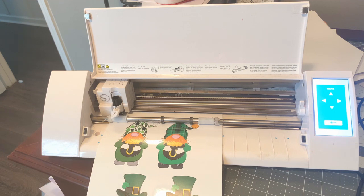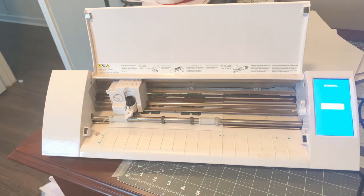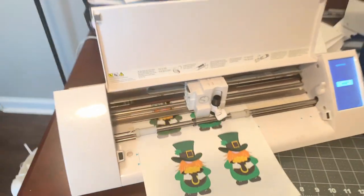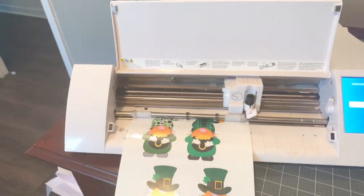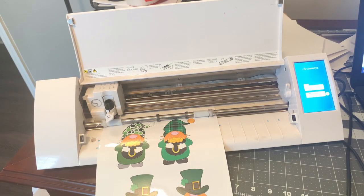I'm going to be using the Heat Transfer Smooth setting. If you're using a CBT9 blade or aren't sure what the best setting is for your Silhouette, just use the test cut feature that's built into Silhouette. The first thing it's doing is reading those little marks — you can kind of see the red laser — so it's going to read those marks first to determine the space and then go ahead and cut out the outline of our little gnomes.